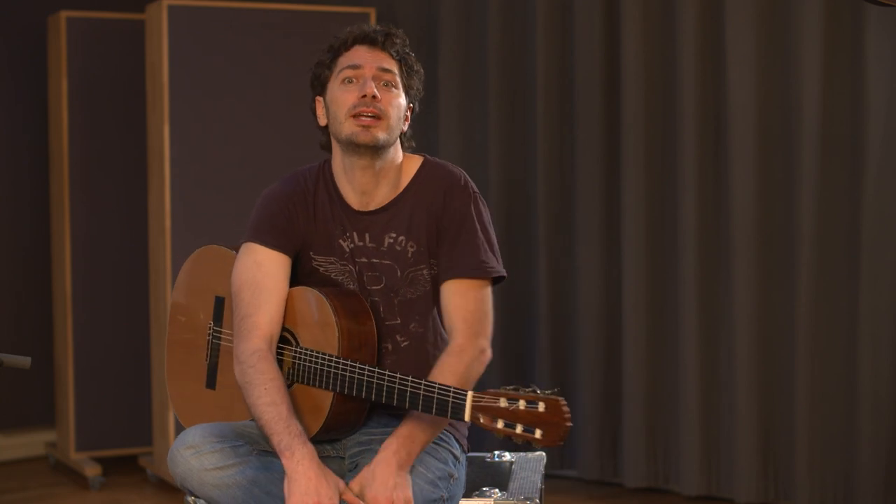The best part of using the guitar as a drum is improvising using a variety of rhythms. For me, the best approach is to learn a few different variations and then combine them.